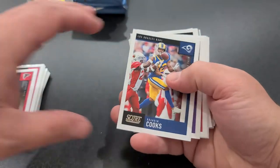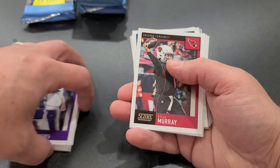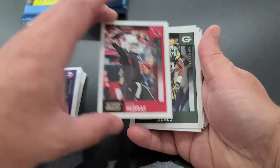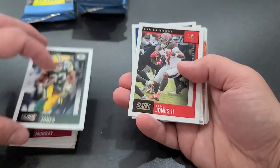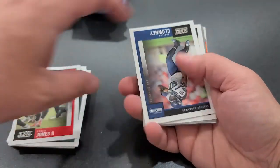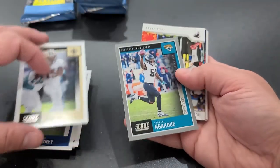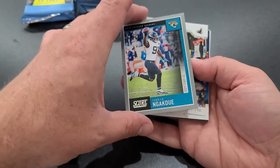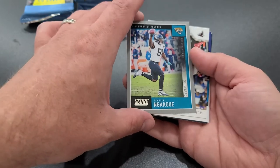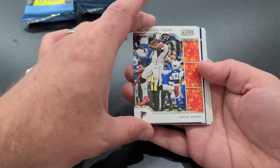Devin Freeman, Brandin Cooks, Kirk Cousins, Kyler Murray as a Cardinal — look at that — Aaron Jones, Ronald Jones, Jadeveon Clowney, Ted Ginn. Look at that — another Scorecard coming out of Jacksonville. Making the All-Hands Team is Julio Jones. Week one Fantasy Stars — Lamar Jackson on top for week one. Very nice.